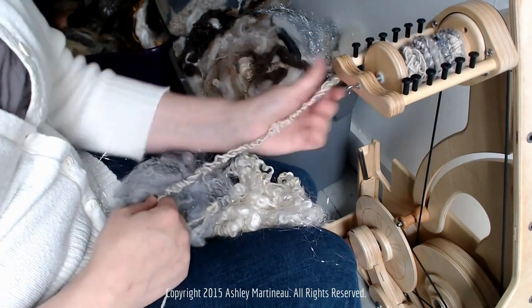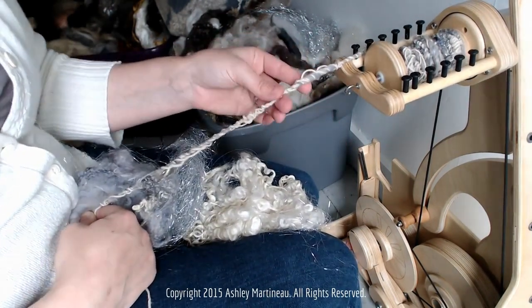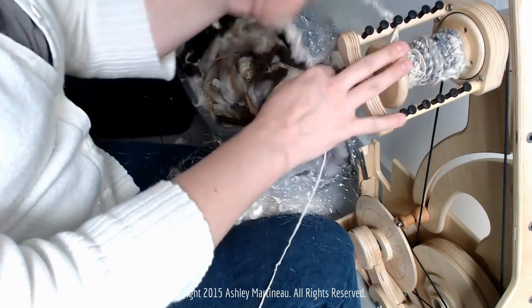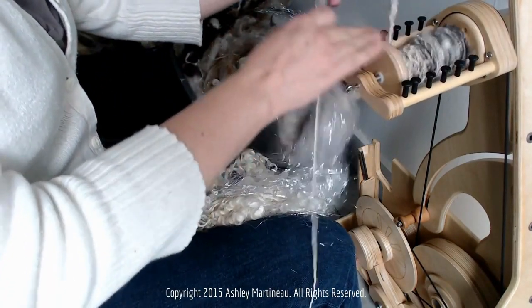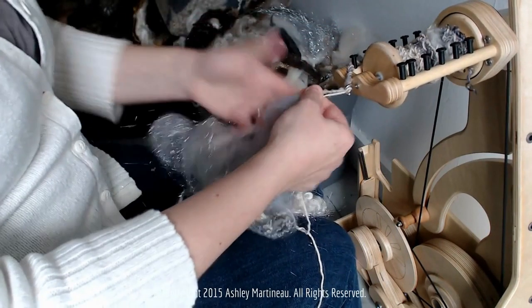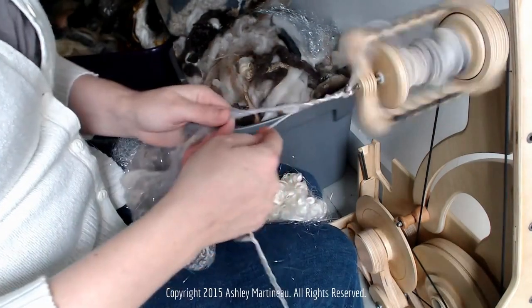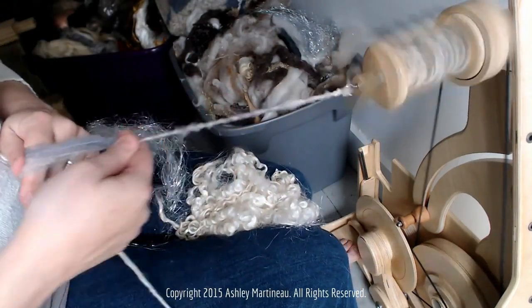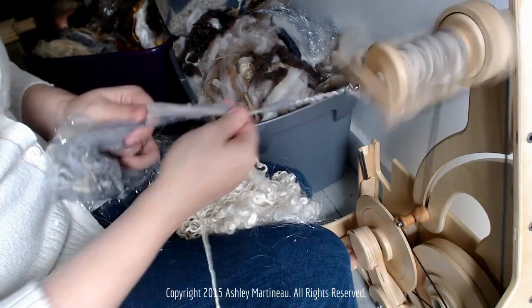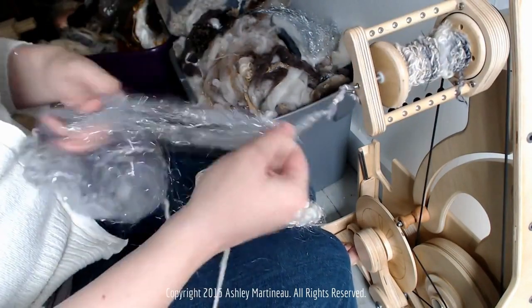If you have a hook orifice, it's very easy for the hook to catch on little loops that may create. Sometimes it's nice to take a moment and just wind it on. Maybe we'll do a section of lots and lots of sparkle.